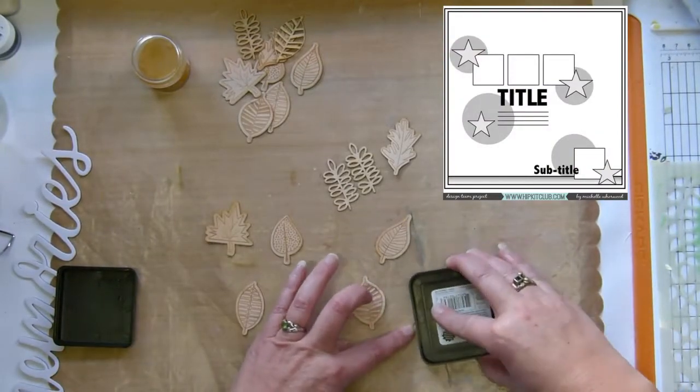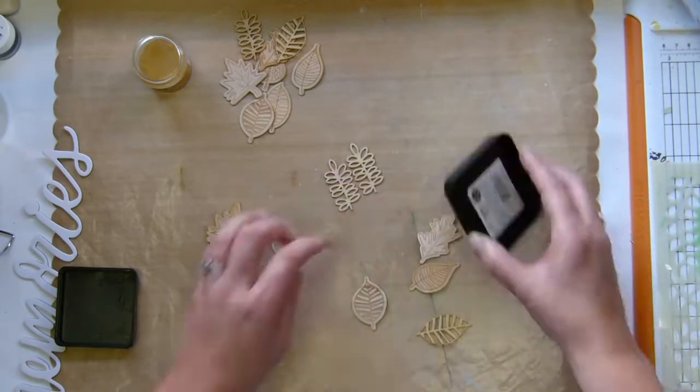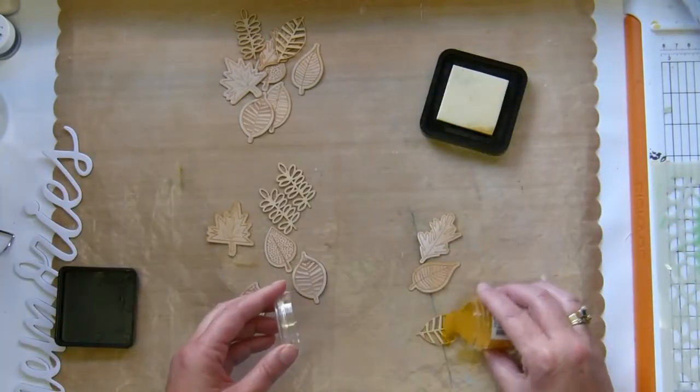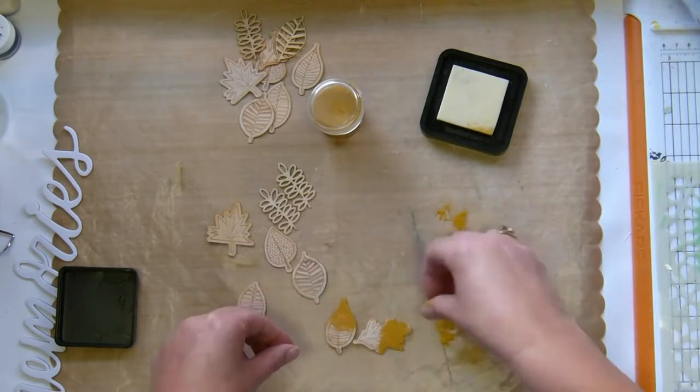Hey, it's tenure and I'm here with the weekly sketch inspiration — you can see the sketch up top. I am using the October Hip Kit Club kits and I'm playing with these wooden leaves.